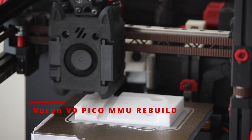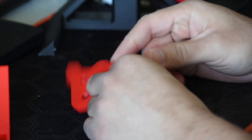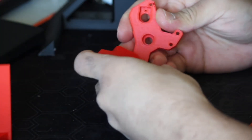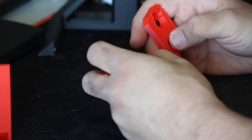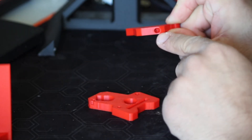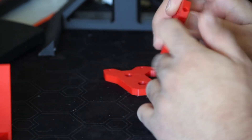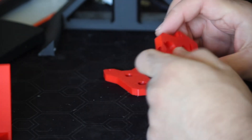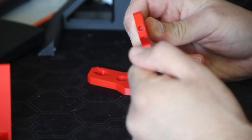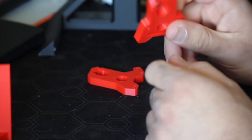So for the Pico MMU that's on the Voron V0, it's currently having a problem that the camshaft is moving up rather than pushing the cams down. I reprinted the two side plates so that I can reinstall the heat inserts that go up here, because my assumption is that the heat insert is spinning in place rather than actually holding the plastic. So I'm gonna quickly put the new heat inserts in these two pieces.